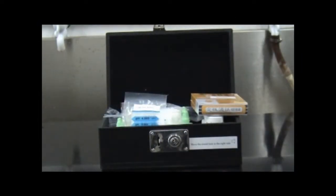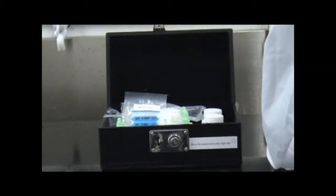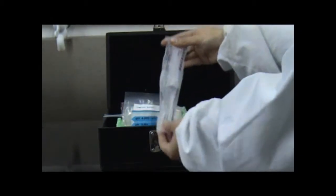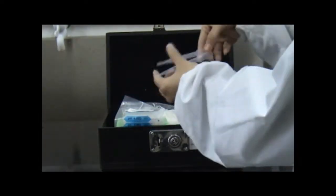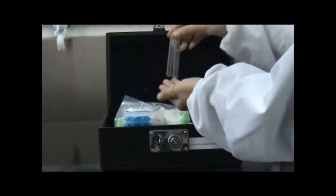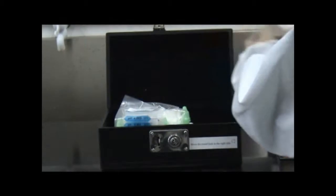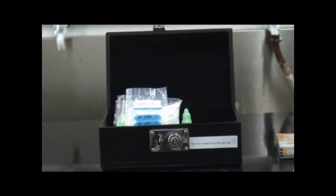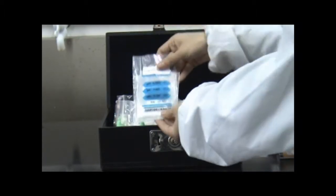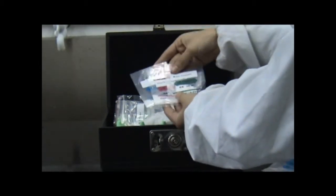It contains a box of qualitative filter paper, a syringe, a spoon, two droppers, two glass test tubes, two empty bottles, a set of complete buffers with mixed phosphate, borax and potassium acid folate.